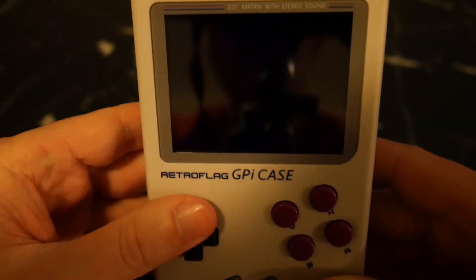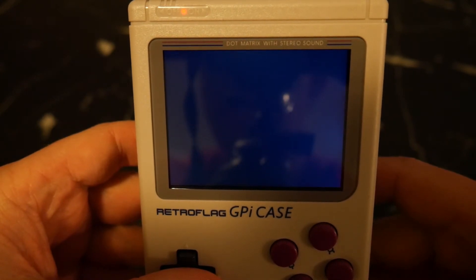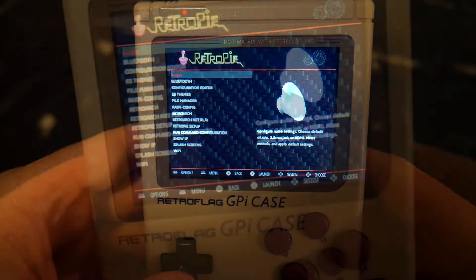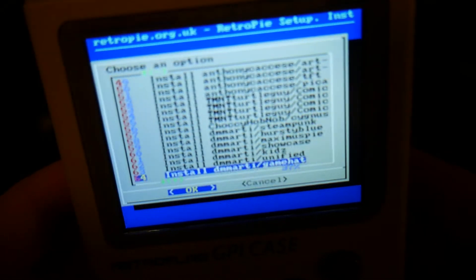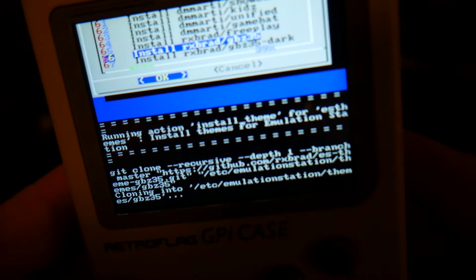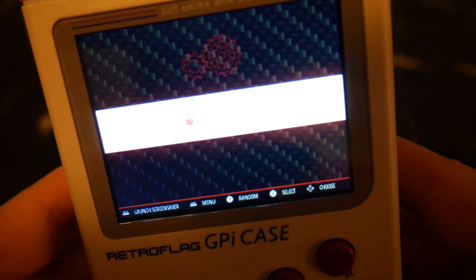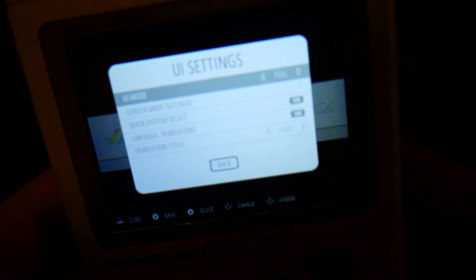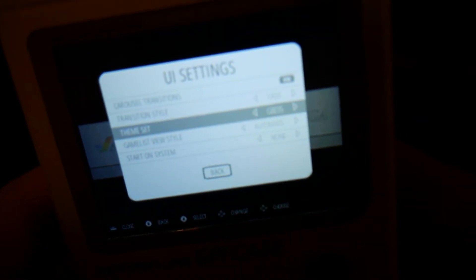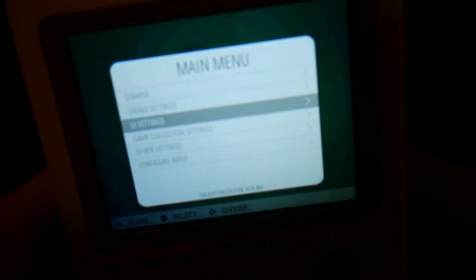I'd highly recommend installing a new theme that works much better with the smaller screen than the default one. Go into the RetroPie menu, select ES Themes, scroll all the way down to where it says 'rxbrad/gbz35', hit OK and it will download the theme. Once that's done, hit Cancel and return to the main menu. Press Start, scroll down and select UI Settings. Scroll down to where it says Theme Set and select 'gbz35'. Hit Back and the theme will automatically be applied.